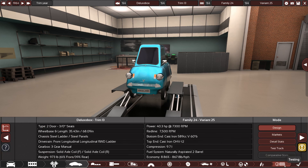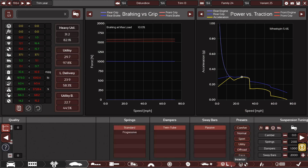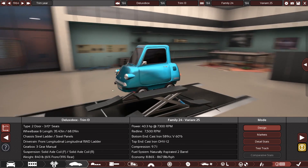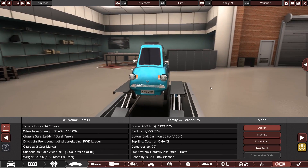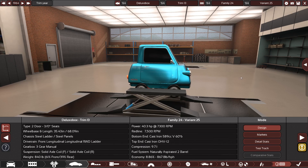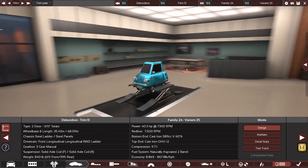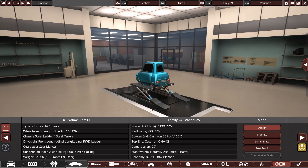It weighs a thousand pounds, so if I take all that stuff out — where are we at? 973... 840. Oh, nevermind. Bye-bye luxurious interior. Well, that's all I can do anyway. Let's export this thing to BeamNG and see exactly how bad this thing is.